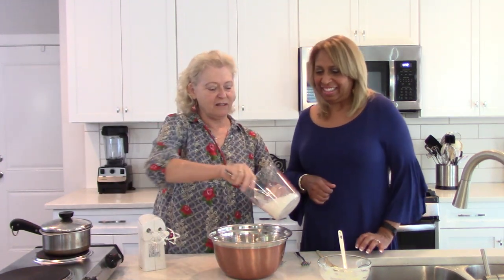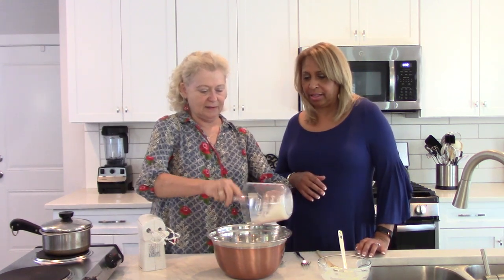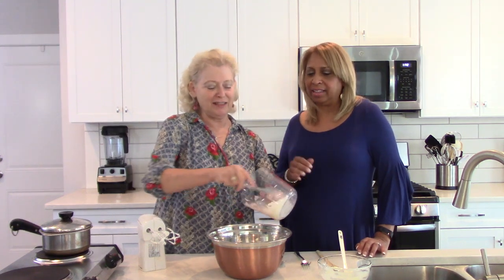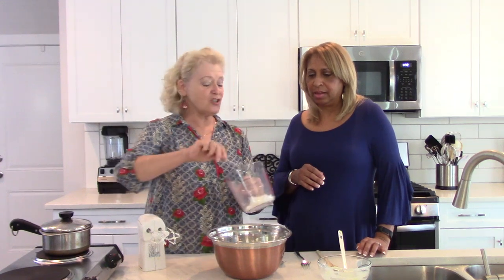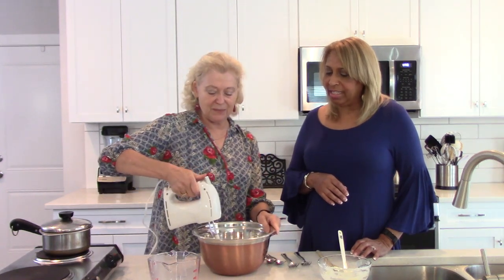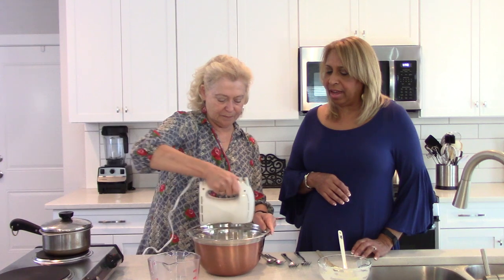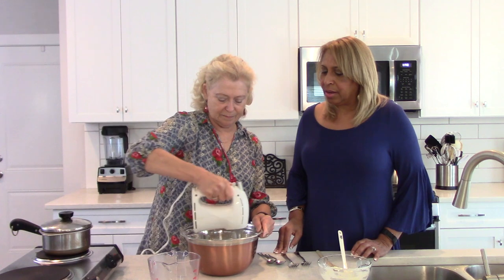We'll take a fork and fluff up the coconut. I actually have about six ounces here — I like a lot of coconut — but I'm going to use closer to four. Then you mix it in on low with the hand mixer. I don't think I've ever mixed coconut with a hand mixer, but you're on low so it works out.